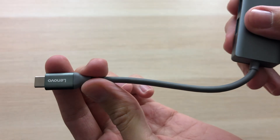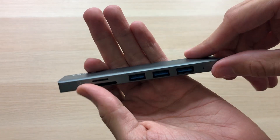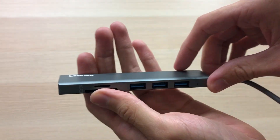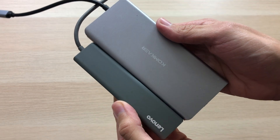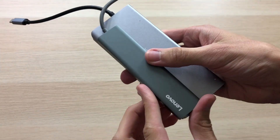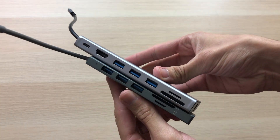We have a decent length USB-C cable and this thing feels really light — it feels so small. It's a little bit too small for all the stuff it's actually doing. For a quick size comparison, this is the one I've been using. Check this out — look at the size difference. It's less than half the size of this one. That is insane.